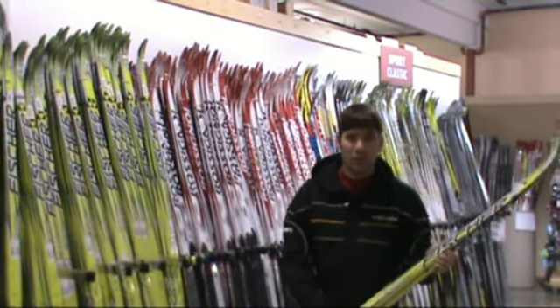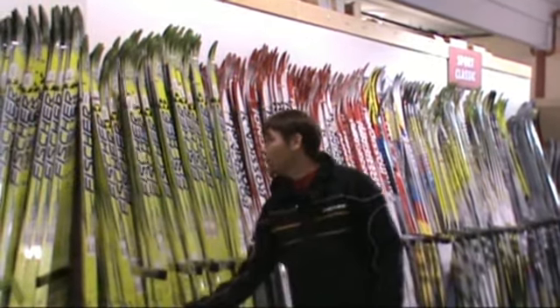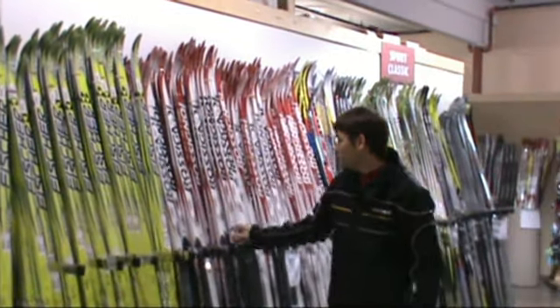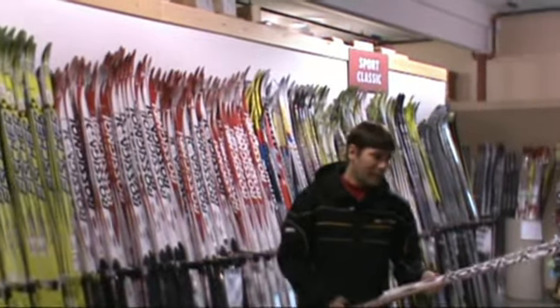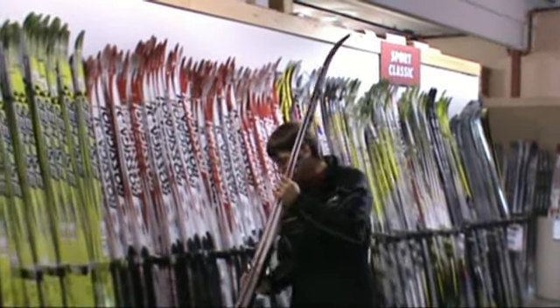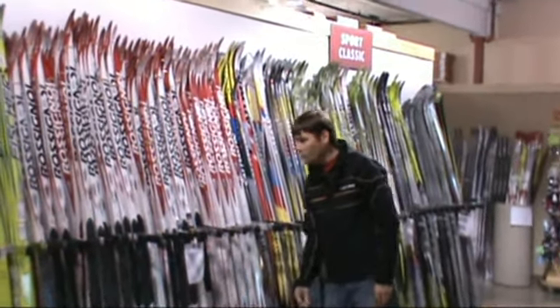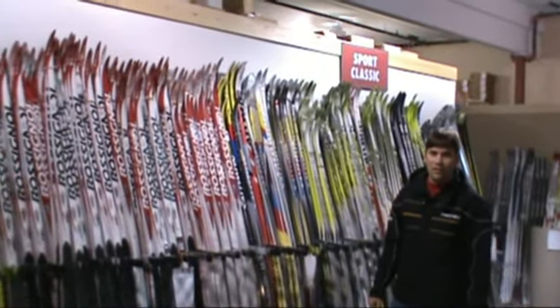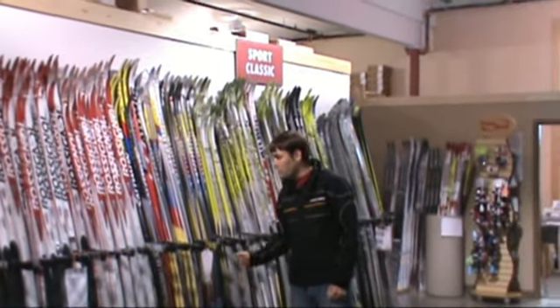We've got the standard RCS in Plus, Cold, and Extract. And then we really love our closeout Rossignols — we've got a lot of them. We've got C1s, C2s, and C3s. The C1s being best for hard track conditions, C3s for softer conditions, and C2s right in the middle.